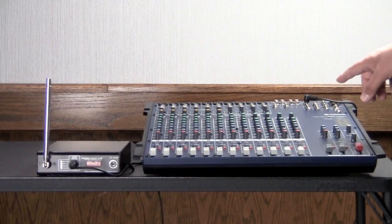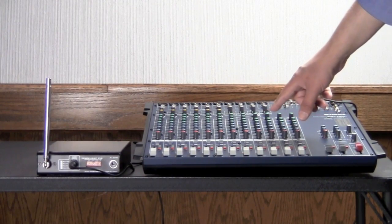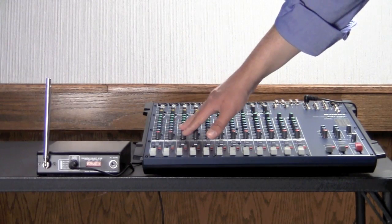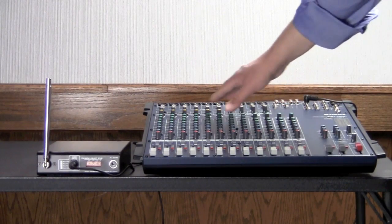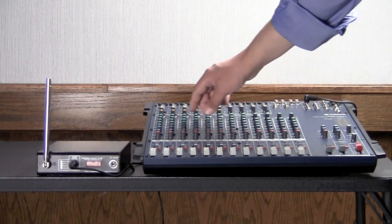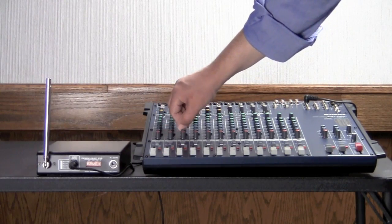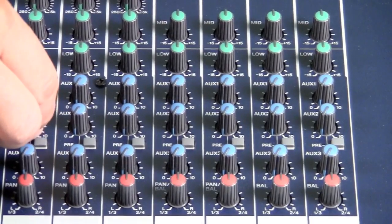Now we have to keep in mind that each one of these inputs has an aux two send, indicating that this channel, and this channel, and this channel — I want to send to that output. In a lot of applications you'll find that all the channels need to go to the hard-of-hearing system, so we need to turn up the aux two send on each channel that we want the hard-of-hearing folks to be able to hear.